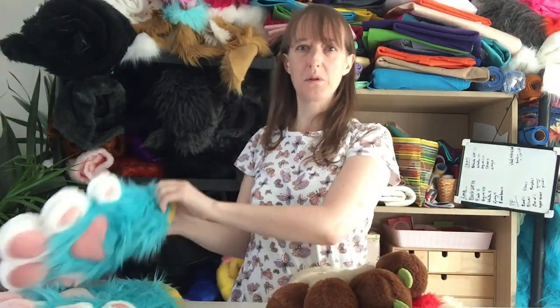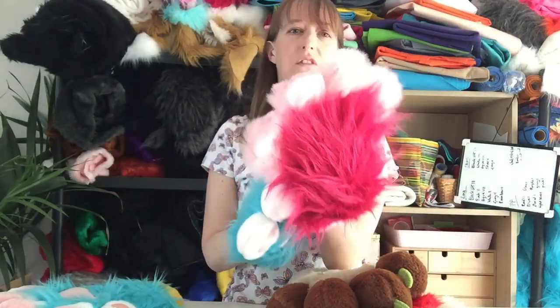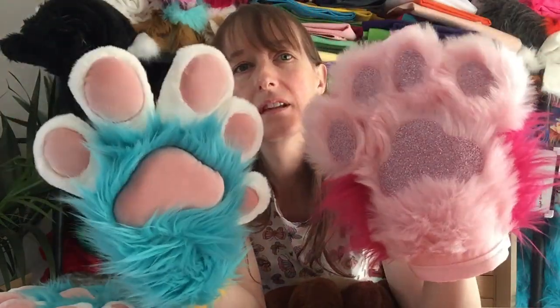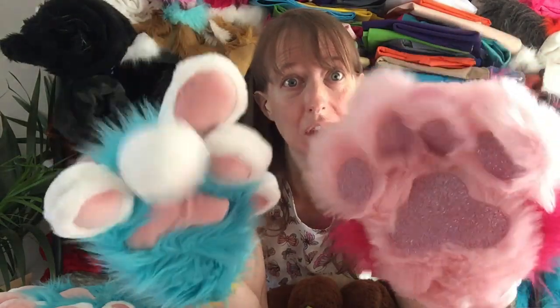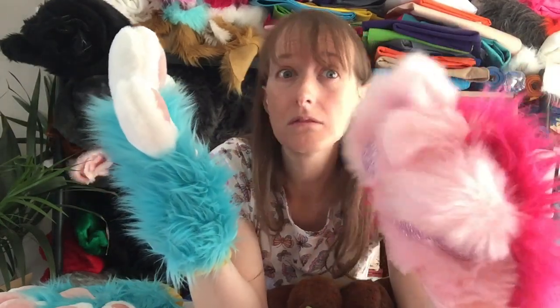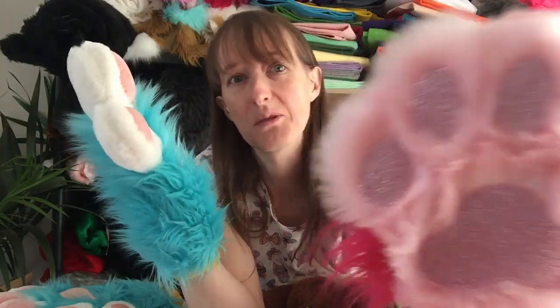Here are some more puffy paws. I do flat paws in premium as well, so you can see they're flat but they've got some foam in the fingers. They both look great, but I do prefer the puffy — they're just so cute and cuddly. Looks-wise I'd give it to the puffy, but the flat is still my main product.